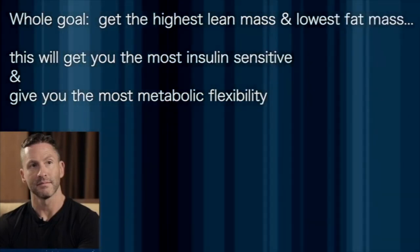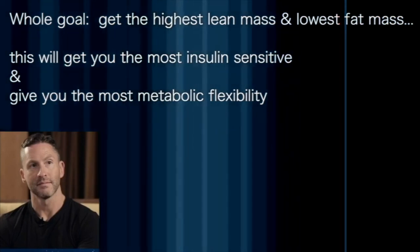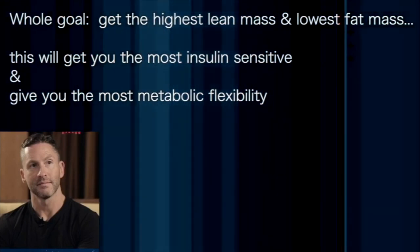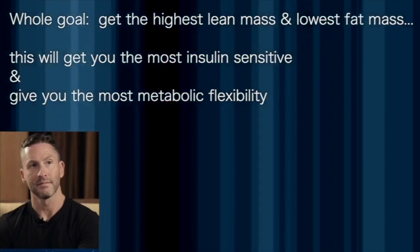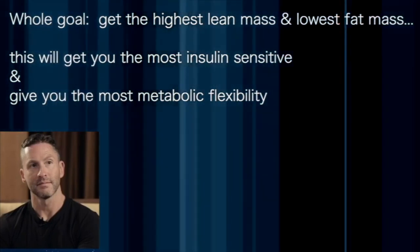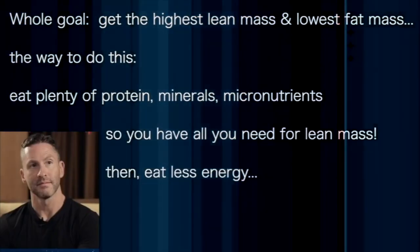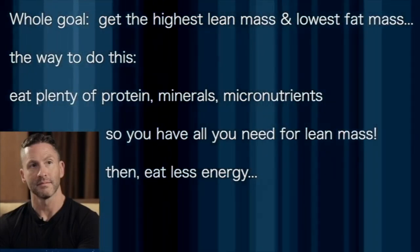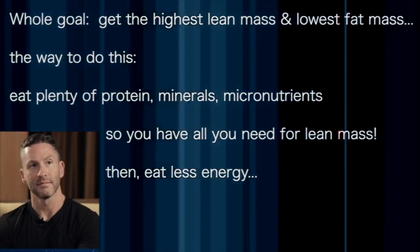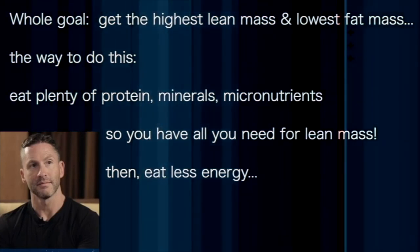Your whole goal is to get the highest lean mass and the lowest fat mass that you possibly can, because then you're going to be the most insulin sensitive and you're going to have the most metabolic flexibility. This is kind of the ultimate goal — highest lean mass, lowest fat mass. And the way you achieve that is to make sure you're eating plenty of protein and minerals and micronutrients so you have everything you need for lean mass, and then just eating less energy.